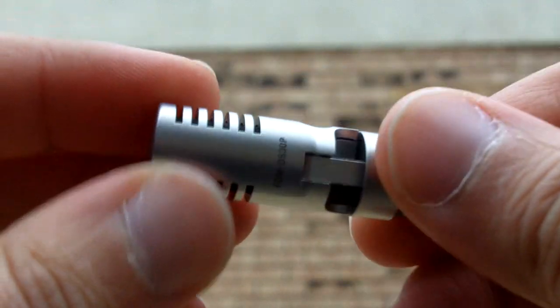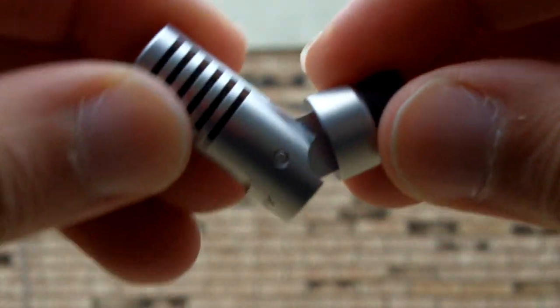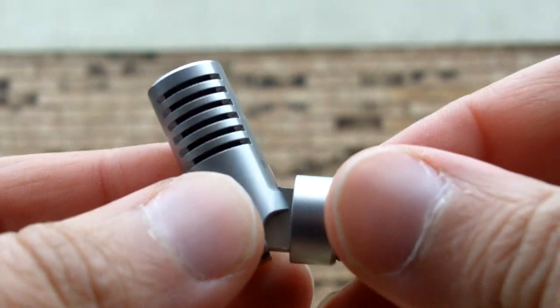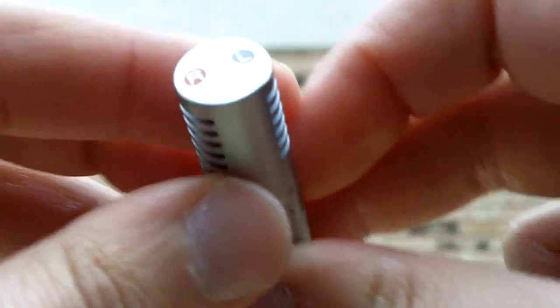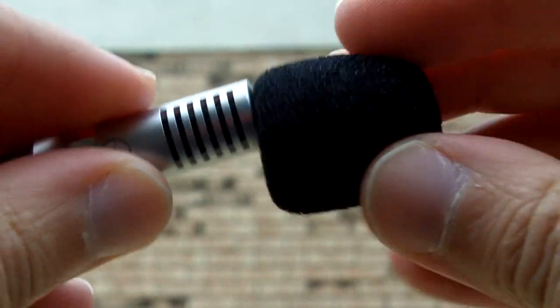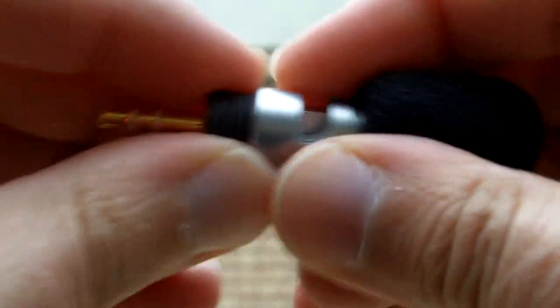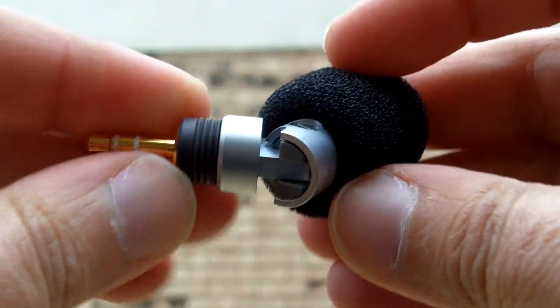As you can see, it's aluminum body, very sturdy. If you drop it, it comes with a mic jack. It's bendable, so you can point it any direction. Of course, it's stereo — it has the right and left stereo. And what I like about it is that it comes with a windscreen, so I can easily put it on top and still be able to bend it and point it in any direction.